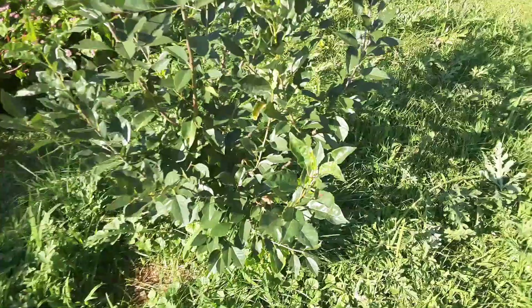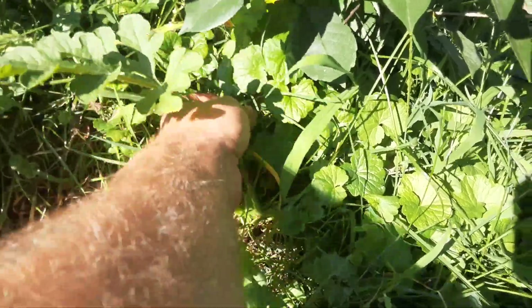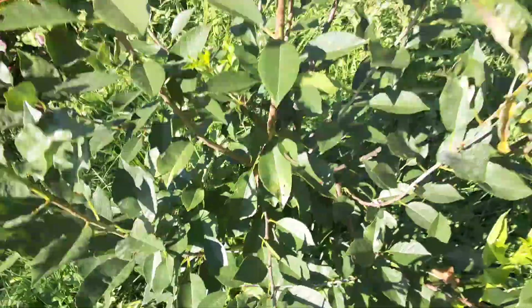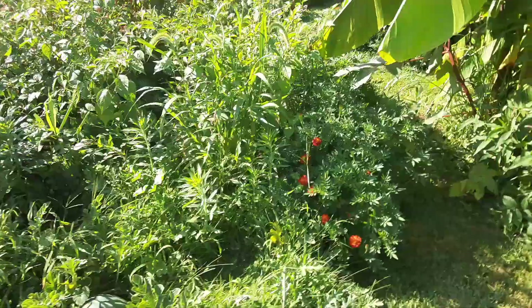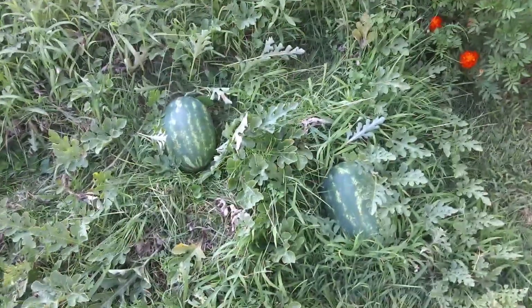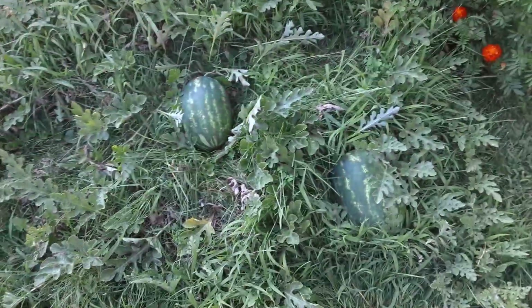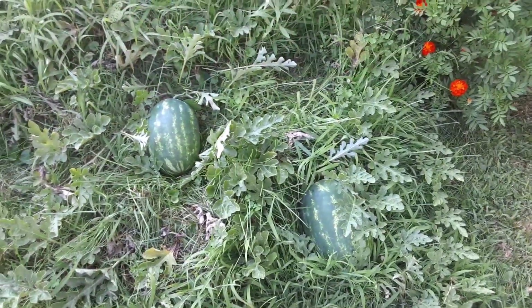The watermelon was getting ripe so I harvested this one and gave it to my neighbor because it's totally ripe — it's got these little things shriveled up and it was yellow on the bottom. But I'm waiting for these others because they are not quite ripe. My neighbor cut that one in half and it was still white inside and not ripe at all, so they may have at least a month or so to go. I was totally off.